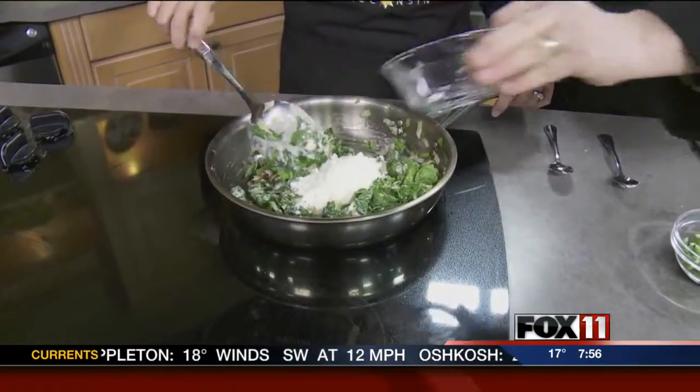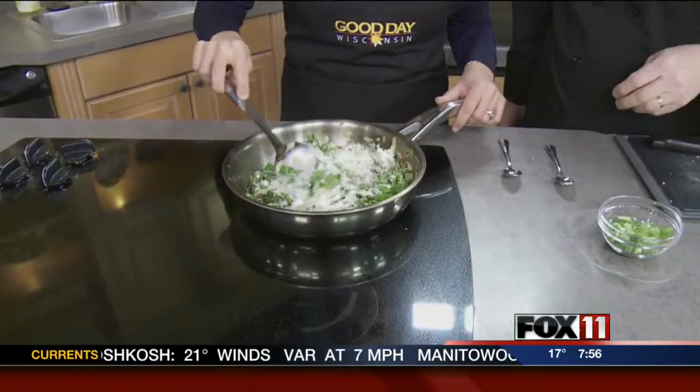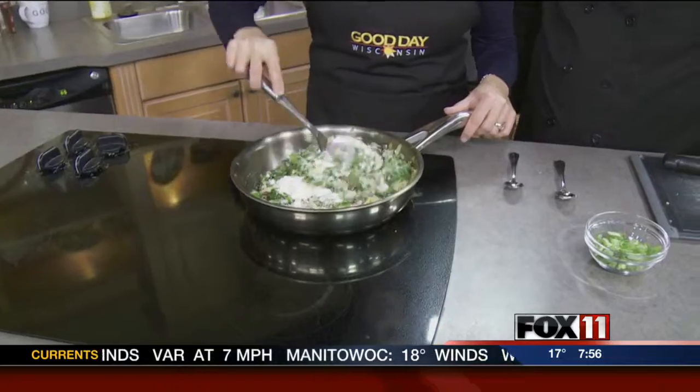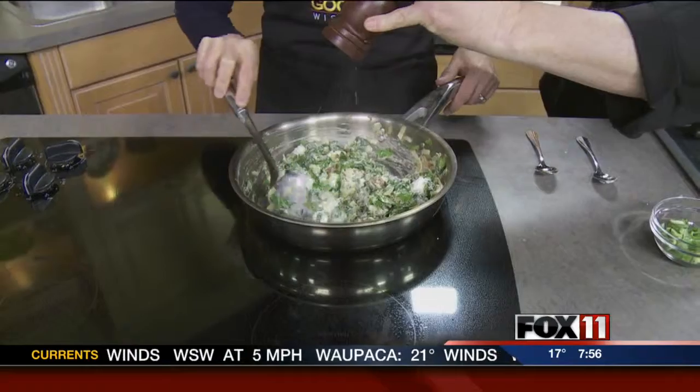Now we're going to add a half a cup of Parmesan cheese. That Parmesan really changes the dynamics a little bit. Then we're going to put a little pepper in here.